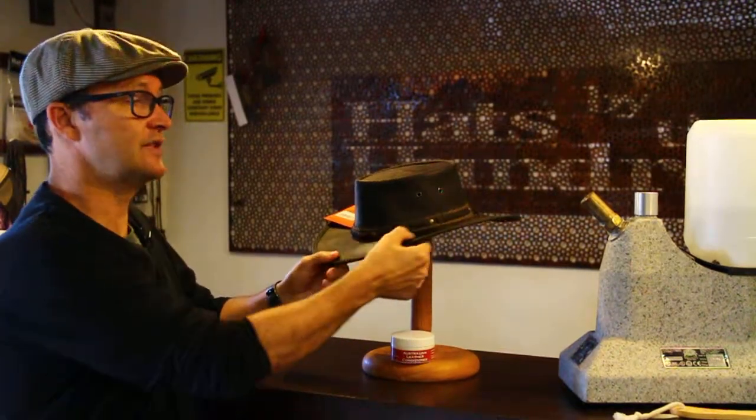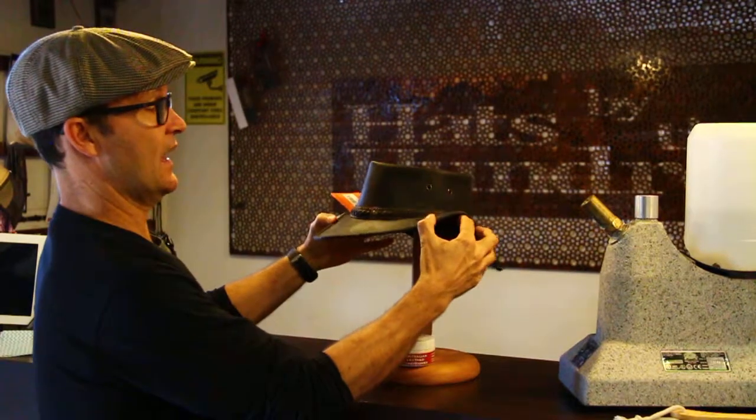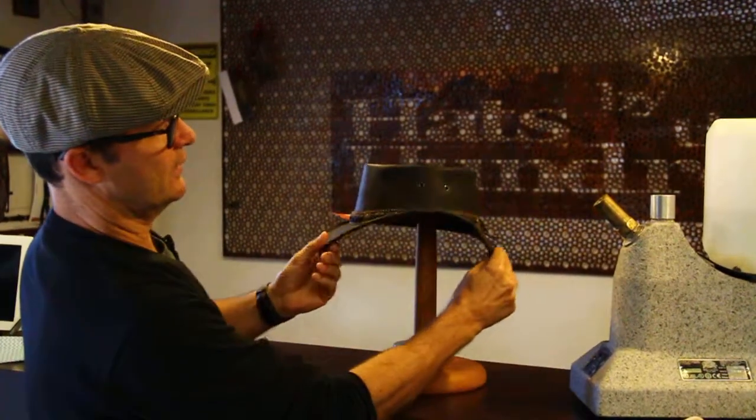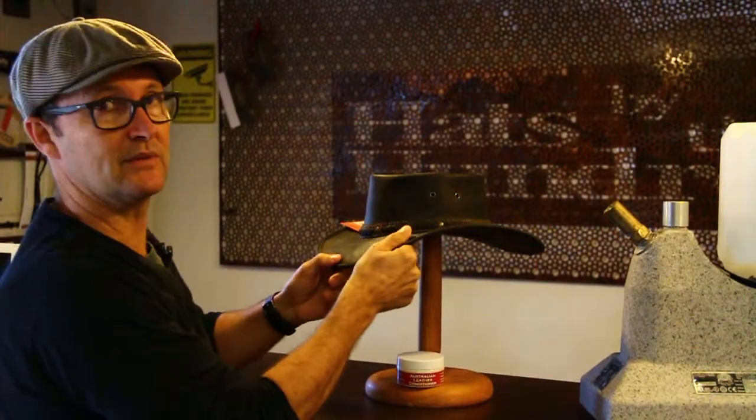You'll find that, like our own skin, it does dry out. So if it gets soaking wet and then you throw it in your car or in the heat or near a heater, it will contract and the moisture will eventually evaporate out of the leather. If that happens, the first thing you'll notice is the brim will start to shrink in and the hat becomes a little bit crackly.